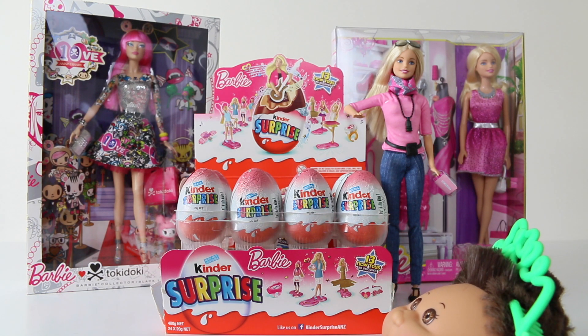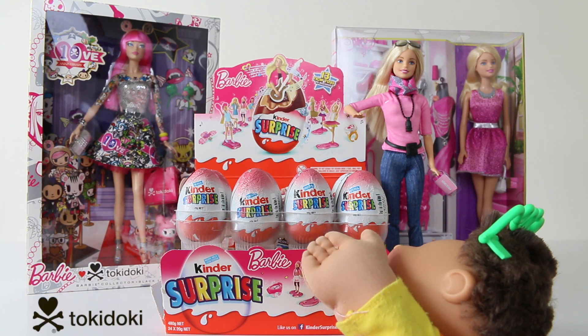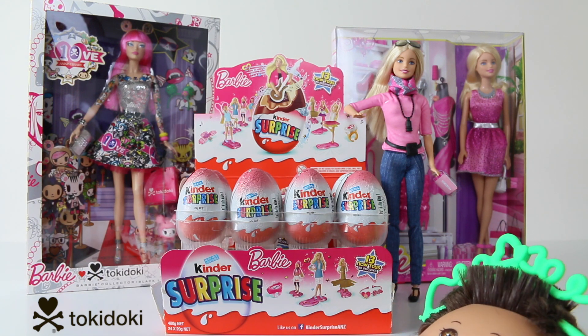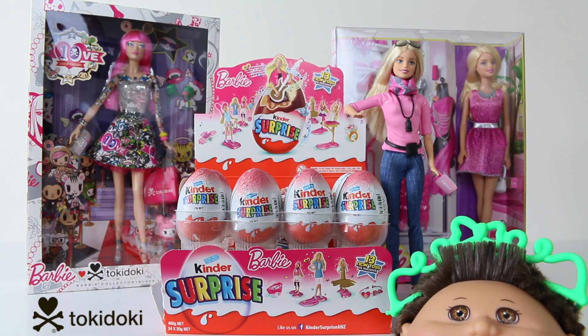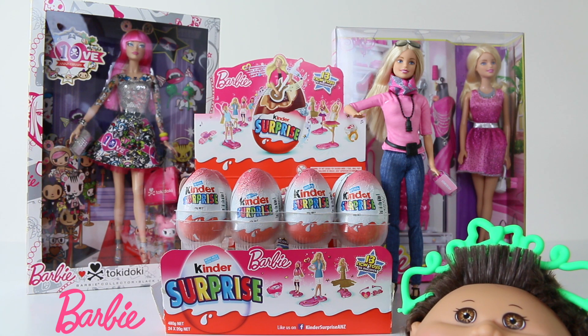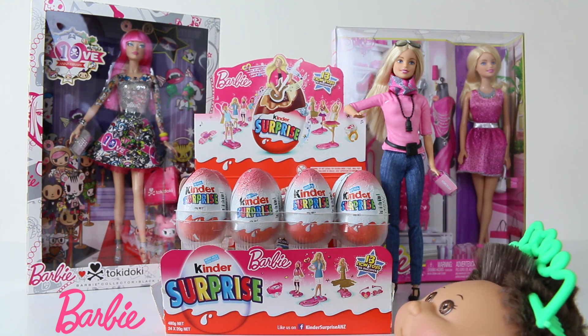Hey everyone, it's been a while since I've opened up some Kinder Surprises. I was in town the other day and I found these Barbie ones, which is ideal because I've just recently reviewed the 10th anniversary Tokidoki Barbie — check that out at the end. These Barbie Kinders look really cool and there's a total of 13 new toys to collect. Today we're just going to be opening six, so let's go ahead and see what we've got.